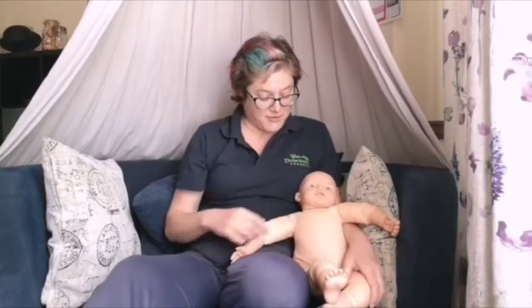Hi everyone, my name's Kat. I work for Weston Bartonshire Libraries. One of the things I do there is I take baby massage and baby yoga classes in the libraries for babies and their parents and carers, and this is Jojo, my baby massage demonstration doll.